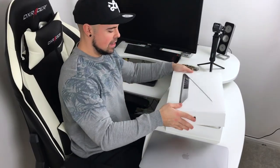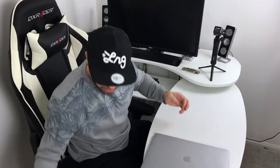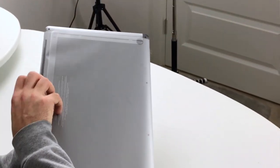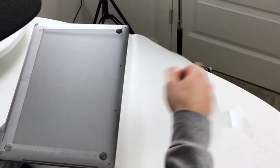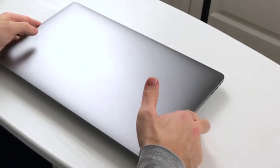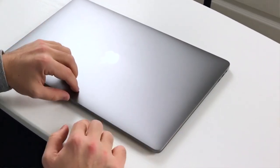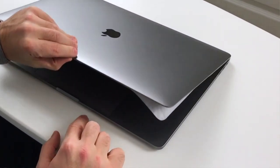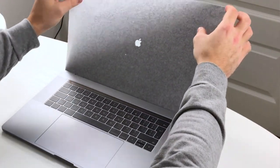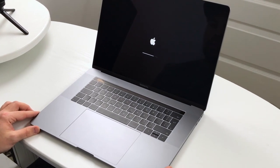Now for the good bit — taking off the cellophane, unwrapping this. Oh, this is satisfying. And there it is. Oh, this is so pretty.